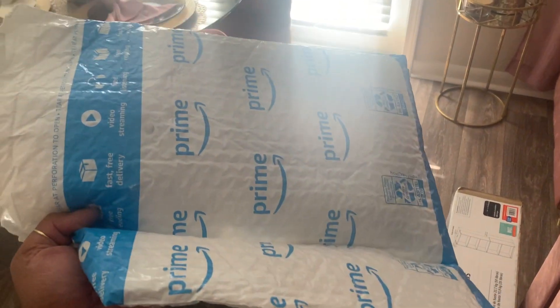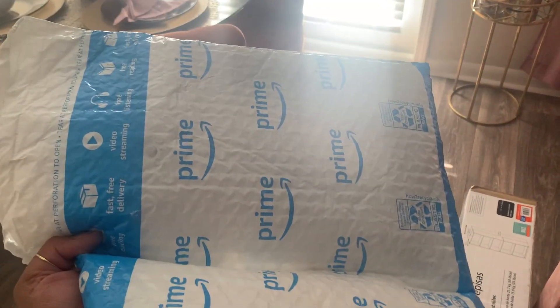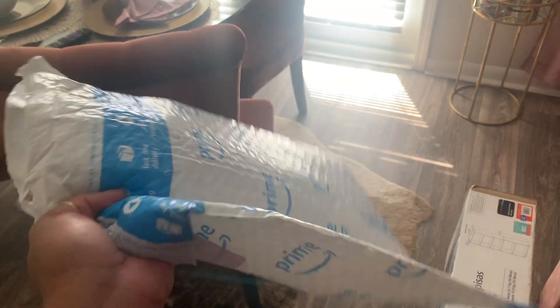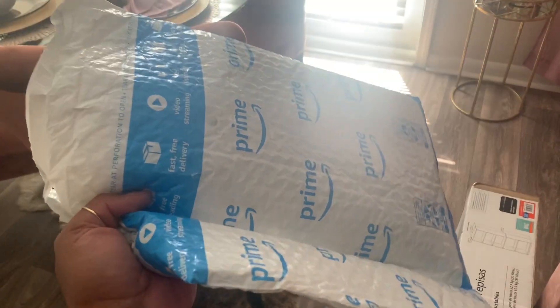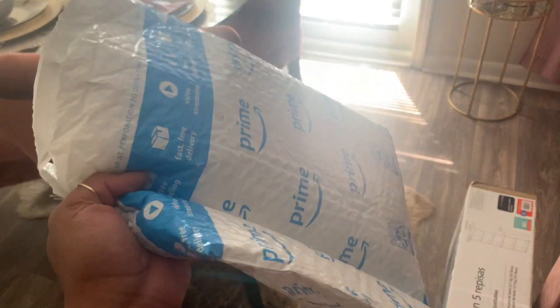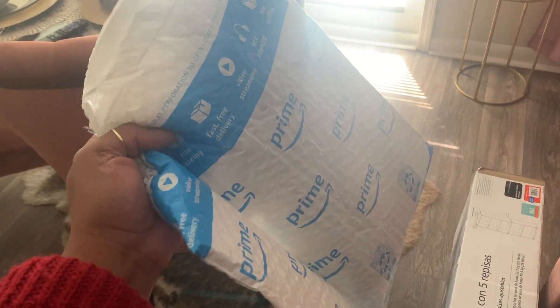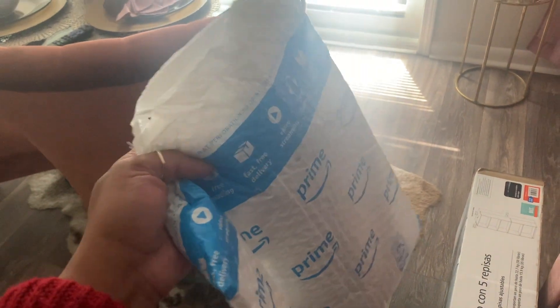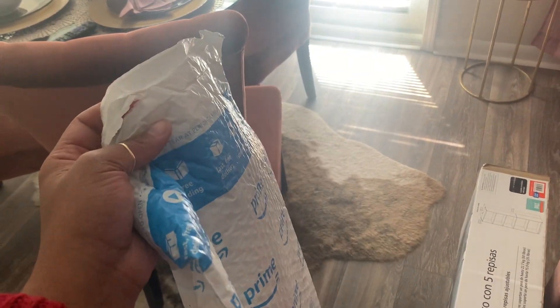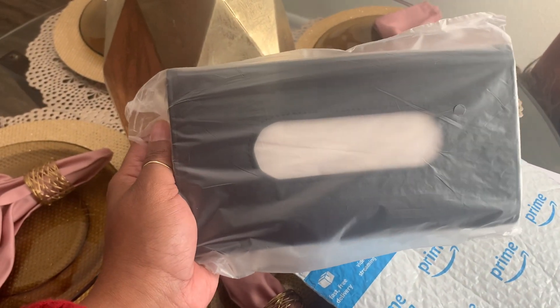I saw this and thought it would be awesome. It's a mask or tissue holder for your car. A lot of people put tissues in it, but I don't have little ones or anything like that, so I don't have a need for wipes. I thought it would be perfect for masks. I'm going to go ahead and open it up and show you what it looks like.